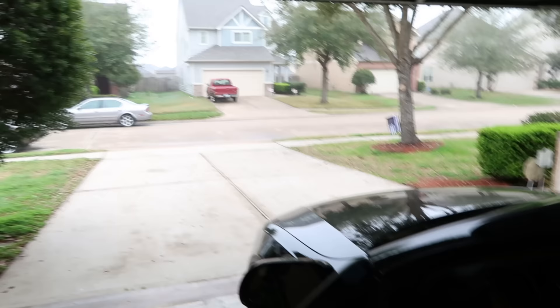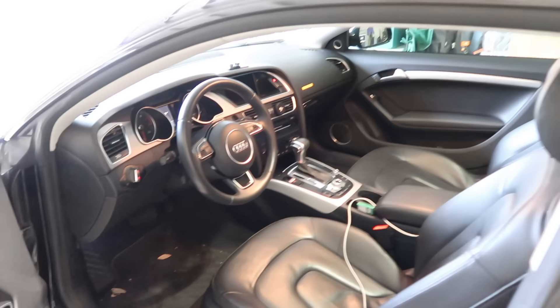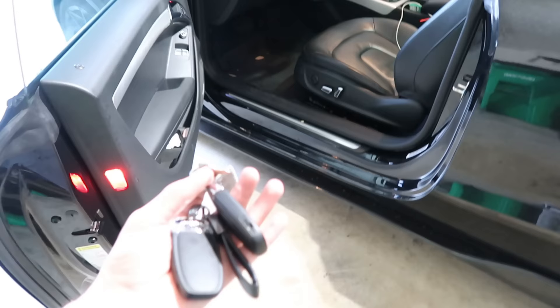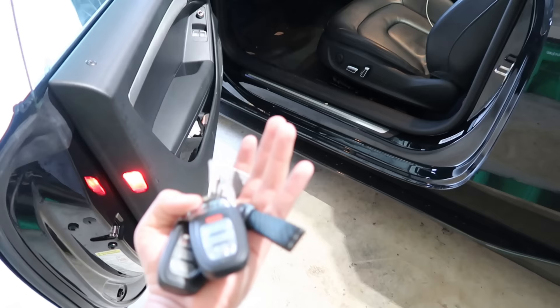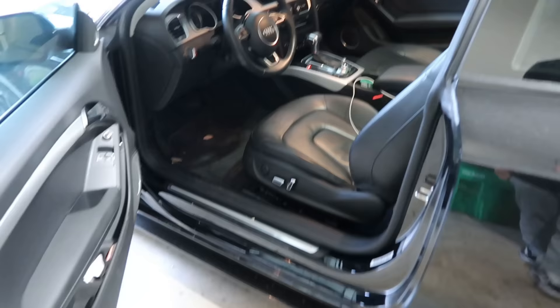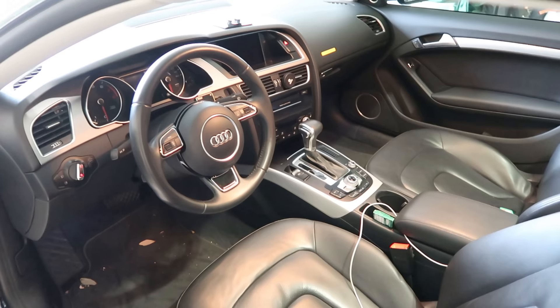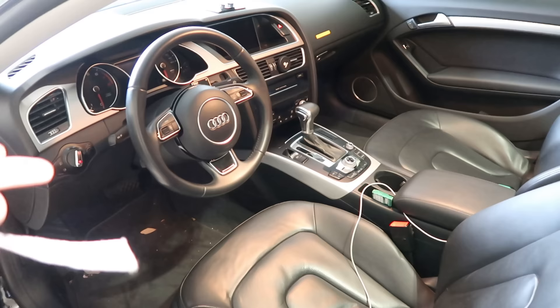Alright guys, today I'm going to show you the secret key that comes with your Audi. I was going to do other videos but Houston weather doesn't let up and the streets are wet, so I'm going to show you a cool feature I found about this car — specifically the key that comes with your Audi. Pretty much you have three keys if you still have your spare key, and this one becomes way more useful than your spare. I found this out over the months I had the car without looking at forums or videos.